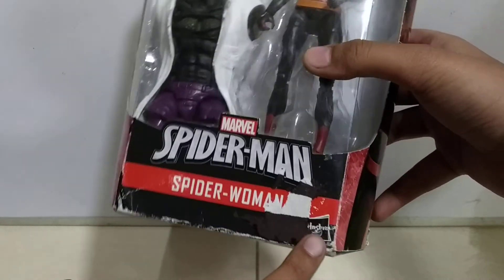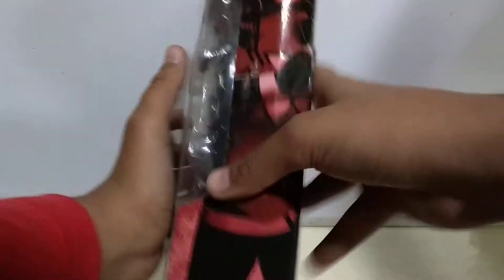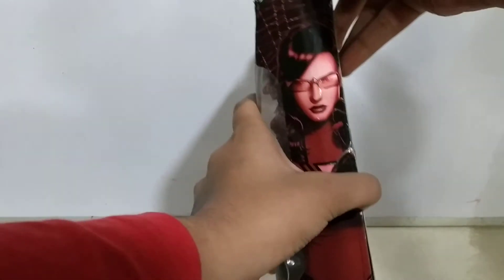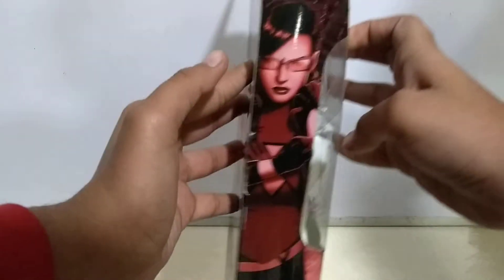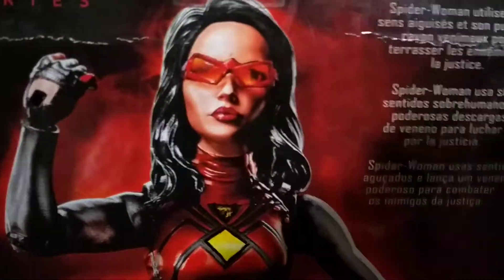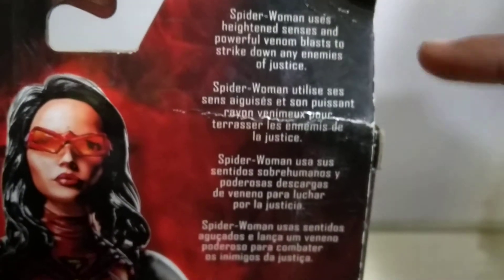The Hasbro logo is on there because Hasbro makes Marvel Legends. On this side there's a cool image of Spider-Woman, and on the other side there's a different image as well. You can see 'Spider-Woman' written there — if you want to read it, you can pause it right now.